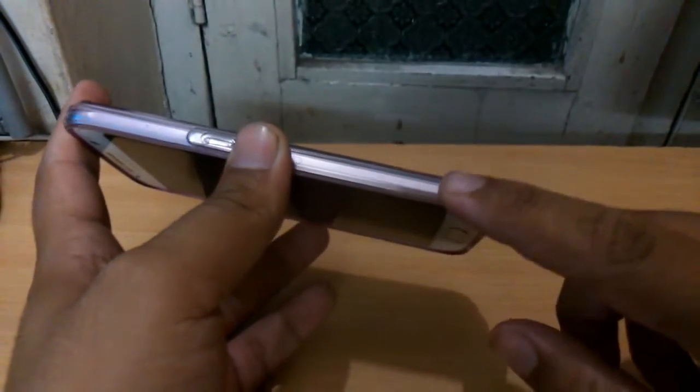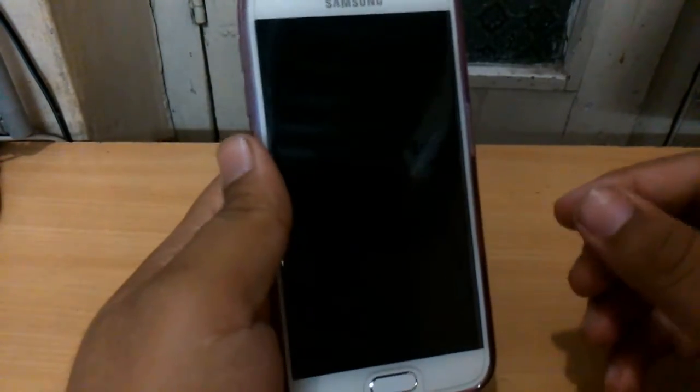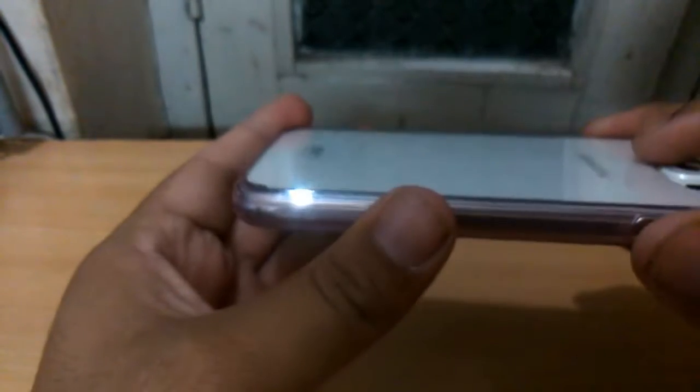Another advantage is that this is a shockproof case and the device doesn't slip out of your hand, but the case doesn't feel heavy — it actually feels pretty nice to hold. It has very good protection as well. I have dropped this case about two or three times and nothing happened.